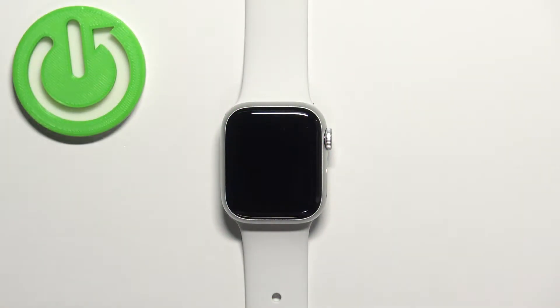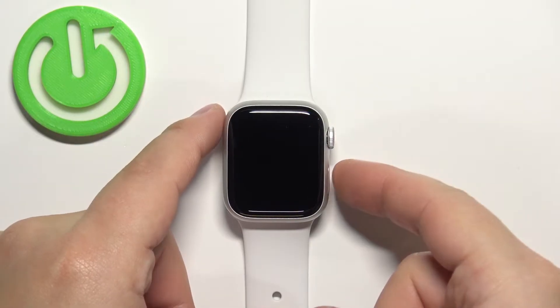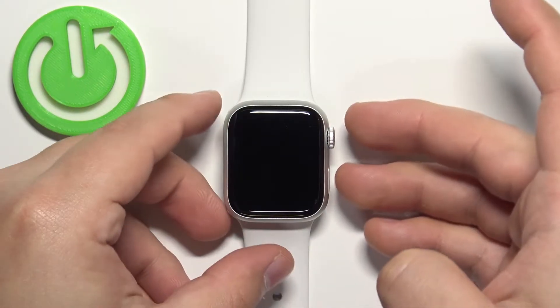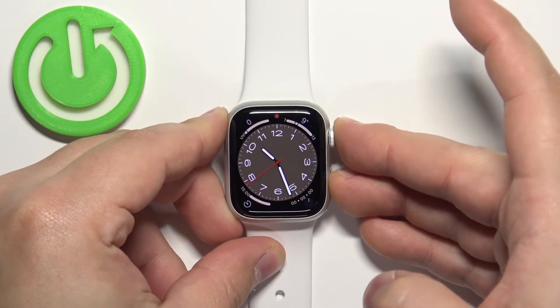To force restart this device, simply press and hold the crown button and the side button together, and keep holding them until you see the Apple logo on the screen. So let's press and hold the buttons — keep holding them.